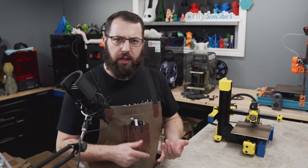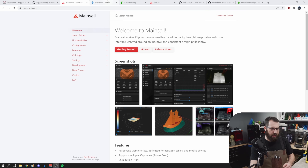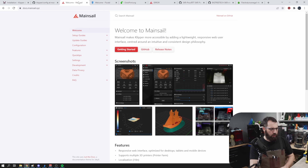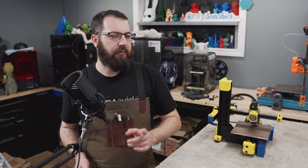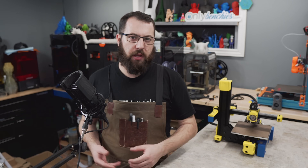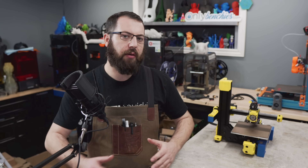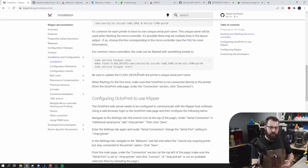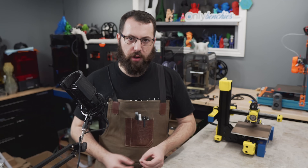When it comes to installing either Mainsail, Fluidd, or Octoprint, all three have their own setup guides on their own websites, and I'll have all those websites linked below. I do recommend always referencing the actual written documents, because a YouTube video can quickly become out of date. Always make sure you're following the latest guide. During the installation and setup guide, you're going to come across a point where you need to make a flash file — and this is for flashing the controller board on your 3D printer.